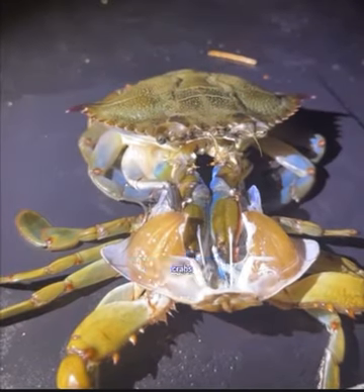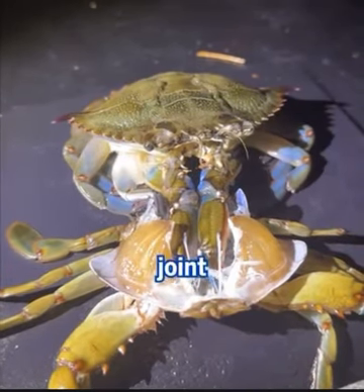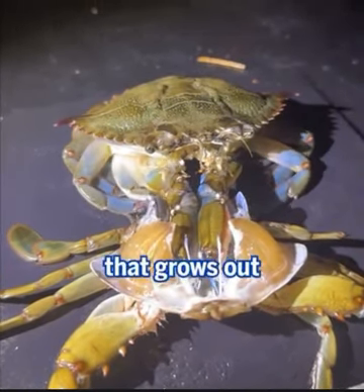Perhaps even more amazingly, crabs that have lost legs can regenerate them over time. The leg breaks off at a special joint, before molting a new limb bud that grows out of its joint.